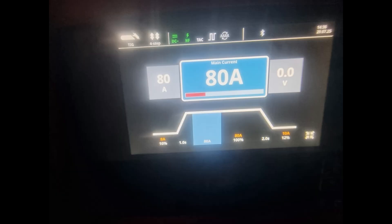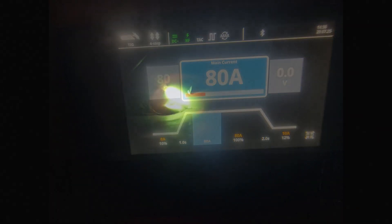Now we're bumping the amperage up to 80 to see what kind of difference it makes in penetration and overall weld quality. The first notable change is the weld pool is forming much faster, making it slightly harder to control. We're picking up our travel speed to stay on top of it and adding more wire into the pool to stop the weld from sagging and becoming under-flush.